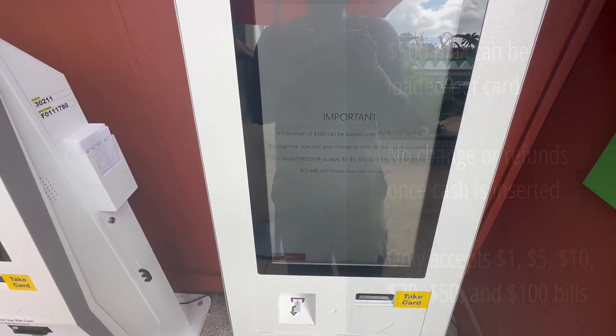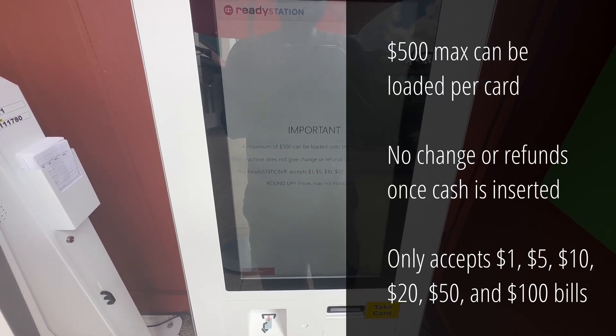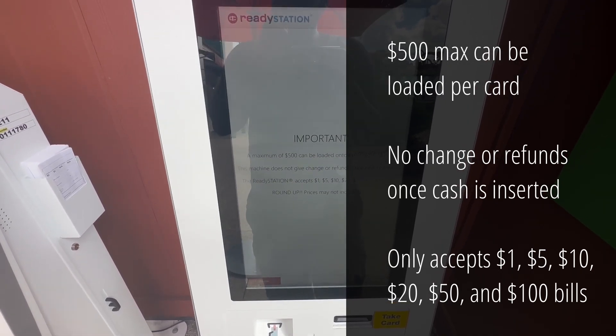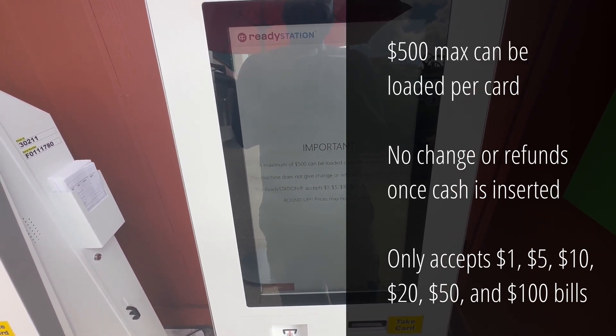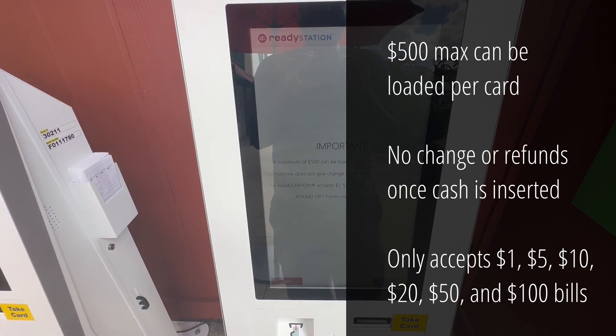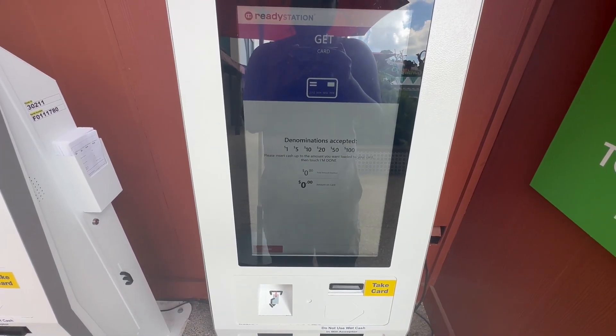A maximum of $500 can be loaded into the ready card. This machine does not give change or refunds once cash is inserted. You can insert $1, $5, $10, $20, $50, and $100 bills. Please insert cash up to the amount you want to load, then touch 'I'm done.'